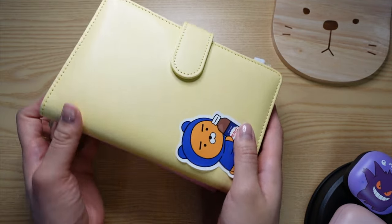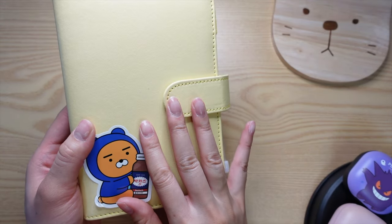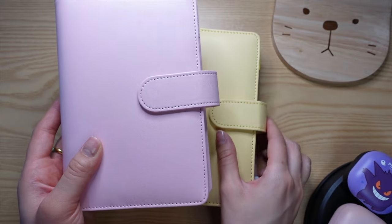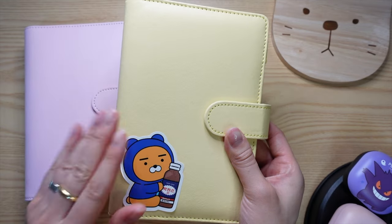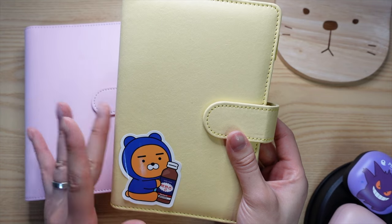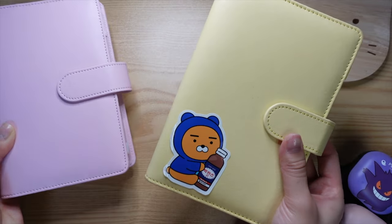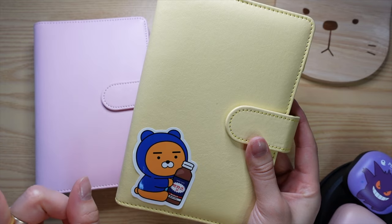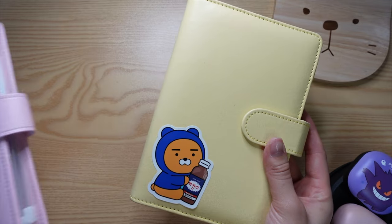I have two binders here. The first one I've had for a few years — this is what I used for my first cash stuffing. I recently got the other one from AliExpress a few days ago. How I'm going to set up my binders is that the yellow one is going to be for short-term savings, and the pink one is going to be for longer-term savings — spendy cash versus savey cash.